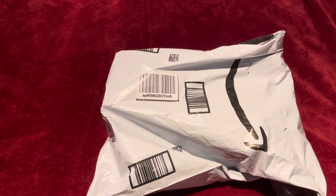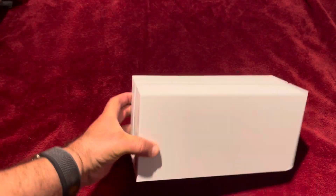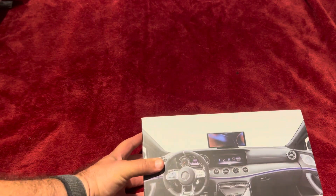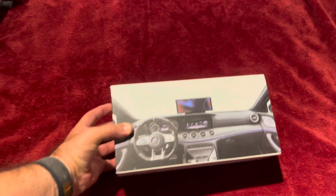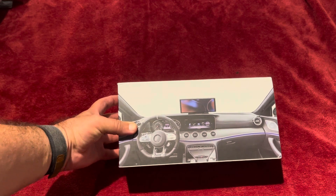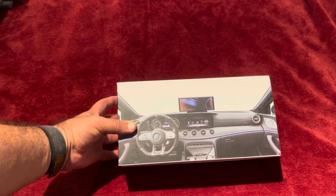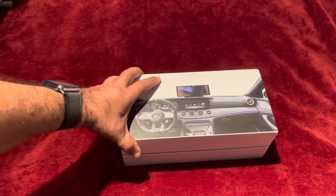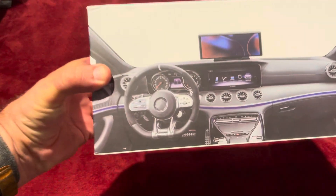Hello YouTube, I'm doing this quick unboxing video — I ordered this online. This is a surprise for my daughter. This is the box you guys can see here. It's a unique display, very affordable from Amazon. Let's unpack and see what we got.